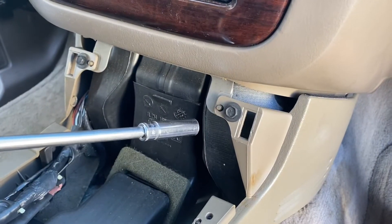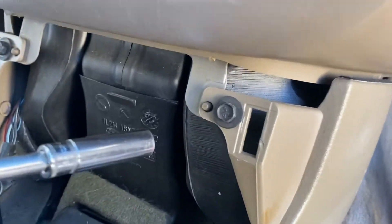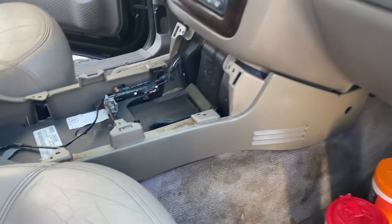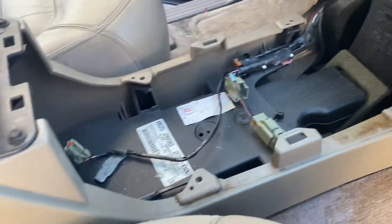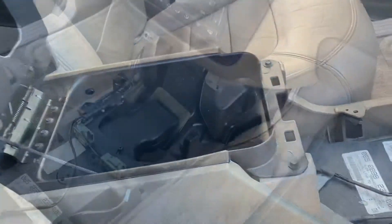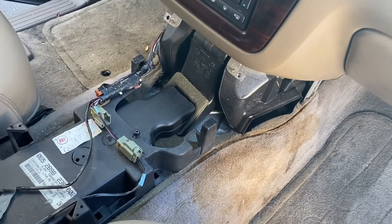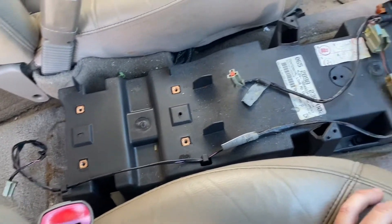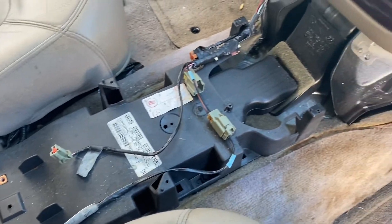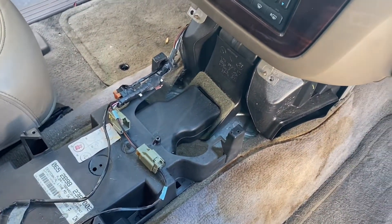There are two more bolts here - 10mm. Now I've got everything removed, everything's free, so I'm just going to pull out this whole assembly. That wasn't as difficult as I thought it would be. I didn't have any trouble doing that - took me about 15 to 20 minutes.